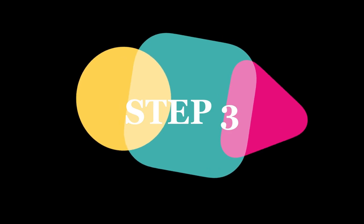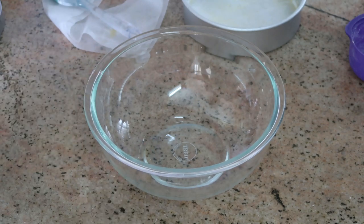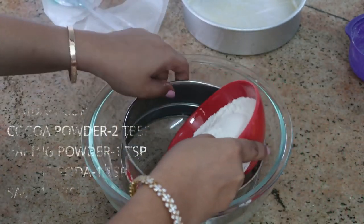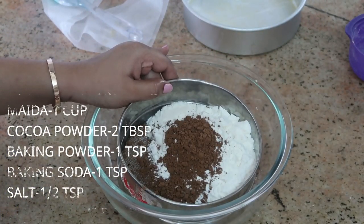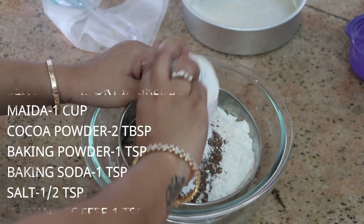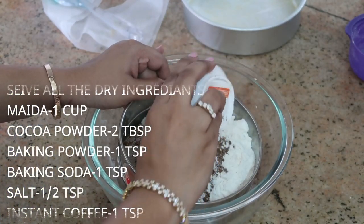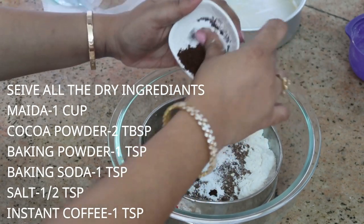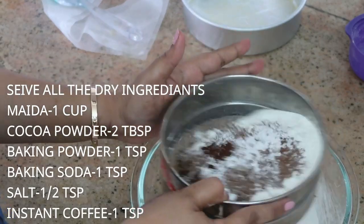Step three: take a large bowl and add all the dry ingredients, then sieve them together to remove any lumps. Starting with one cup of flour, 2 tablespoons of cocoa powder, 1 teaspoon of baking powder, 1 teaspoon of baking soda, half a teaspoon of salt, and 1 teaspoon of instant coffee powder. Sieve and keep it aside.